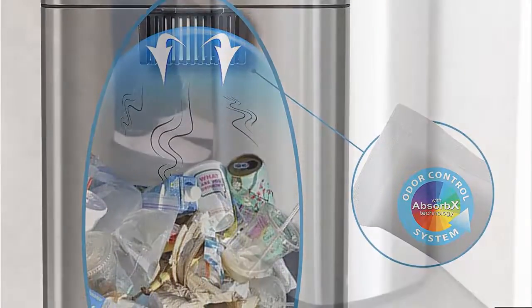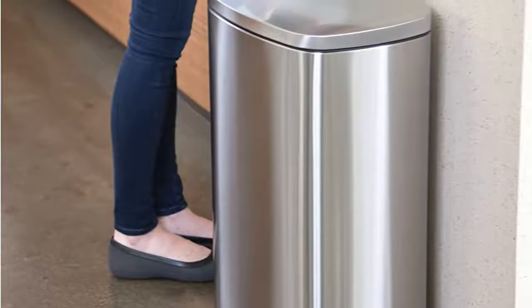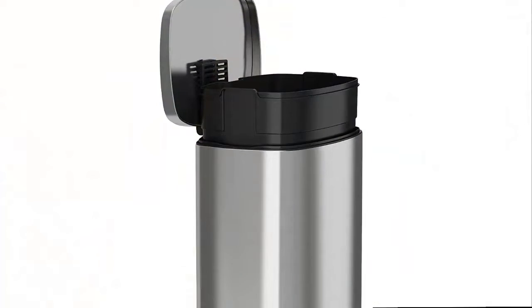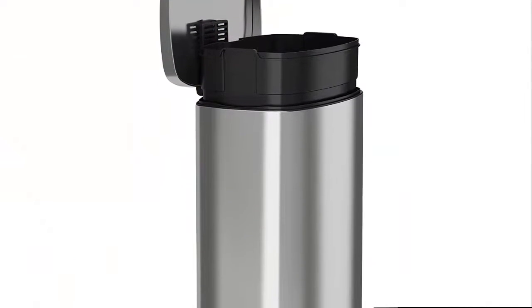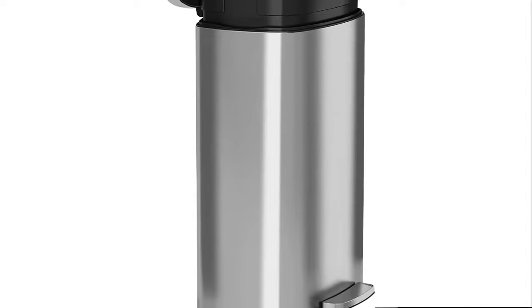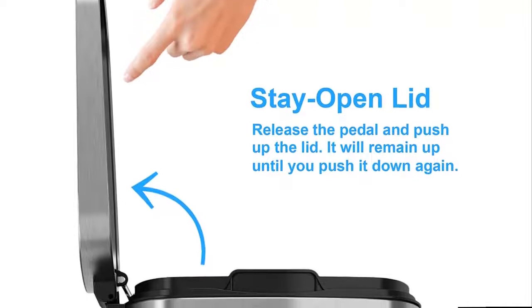Compliments any kitchen or office decor. Built to last — sturdy, large steel pedal is designed to last over 200,000 steps, that's more than 20 steps a day for over 25 years. Premium features include: removable inner bucket, tuck-and-hold bag retention, lid stay open mode, fingerprint-proof stainless steel, deodorizer, and rubber pads on non-skid base.